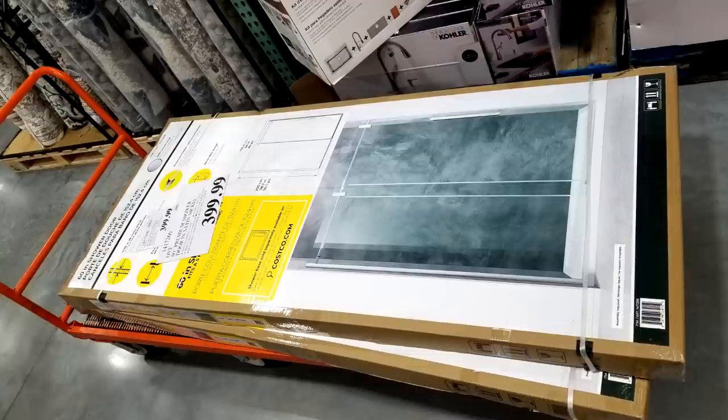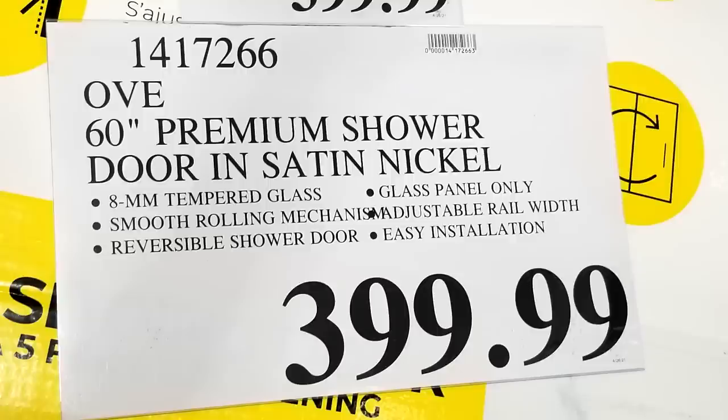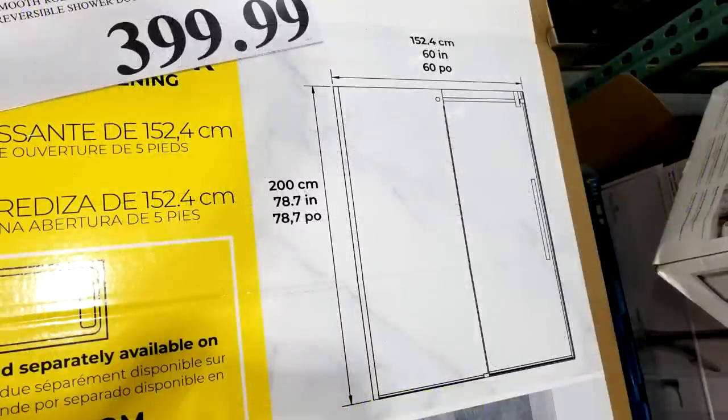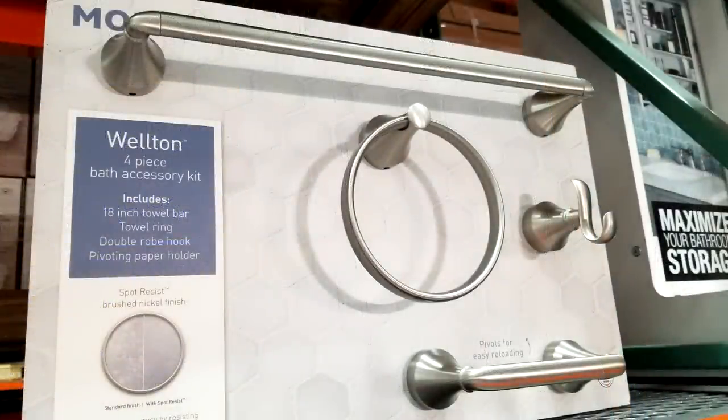This item I doubt will go on sale because it's rare — they only got about three in and already sold one. This is the OV 60-inch premium shower door in satin nickel, featuring 8mm tempered glass, a smooth rolling mechanism, reversible installation, and adjustable rail width. It's $399 and may or may not go on sale — and may sell out before it does. If you're remodeling your bathroom, this is a great upgrade from a shower curtain. It makes the bathroom look bigger since you can see all the way in.